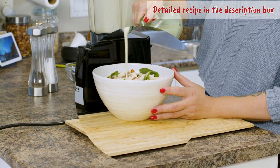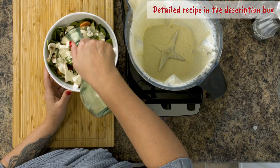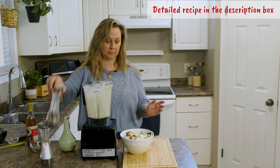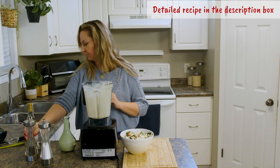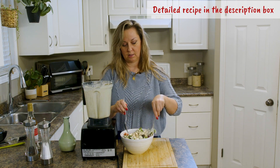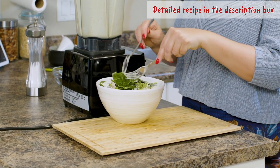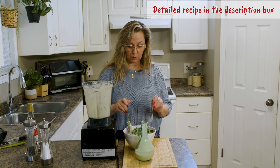Put it all on there and maybe add some extra pepper. You have a very fast and simple salad that's very high in nutrients. There are red onions, mushrooms, tomatoes, and more cucumbers.